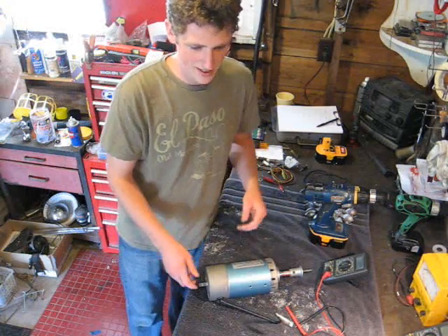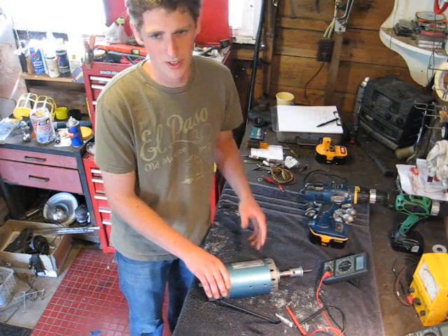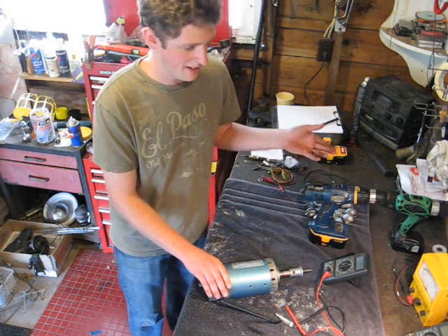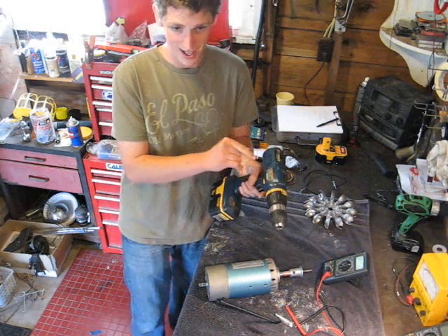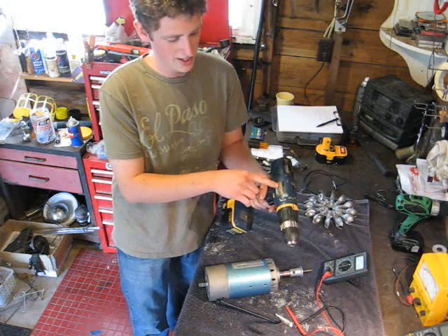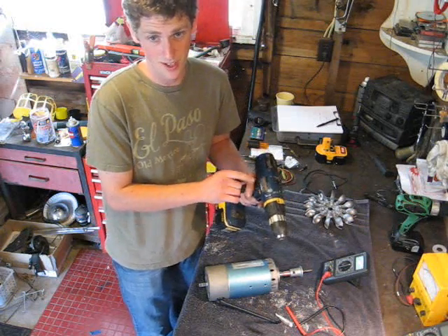We're going to show you how to test these motors to see how many open-circuit volts they put out per RPM. For this test, we're just going to use a standard cordless drill. These are handy because they're usually rated at approximately how many RPMs they turn at full throttle — this one's rated at 400 RPMs low and 1,400 RPMs high.